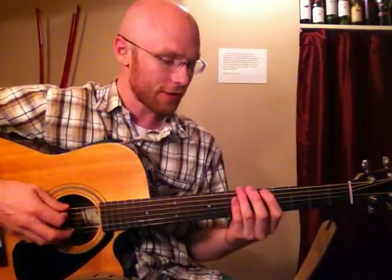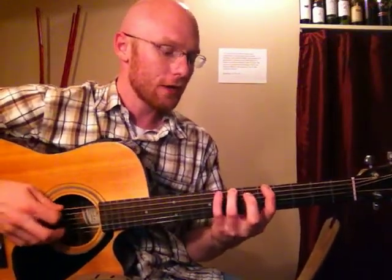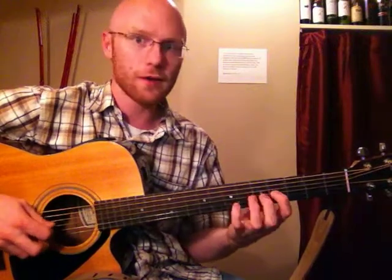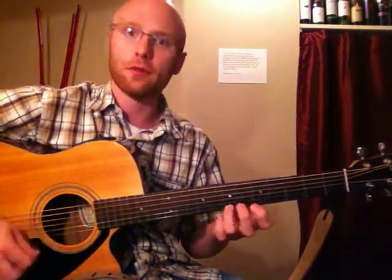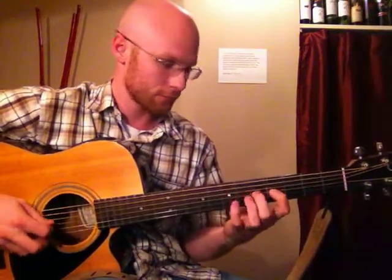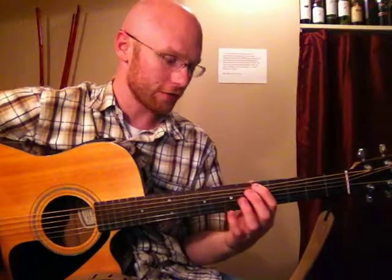The next scale is called Dorian, and it looks like this. You're going to go up two more frets above your major scale and go one, three, four; one, three. Now you're going to have to shift down a fret — go one, two, four; one, two, four. Shift back up: one, three, four; one, three. This is our Dorian scale.